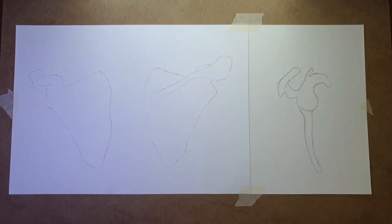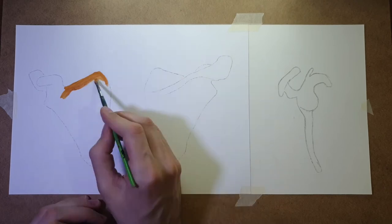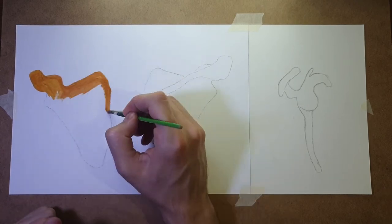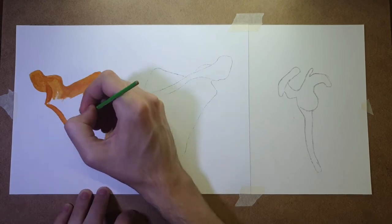Hi everyone, I'm Dedalus and this is the Art of the Human Body series, where I, a medical doctor, paint a particular bone and ramble about it for some minutes.